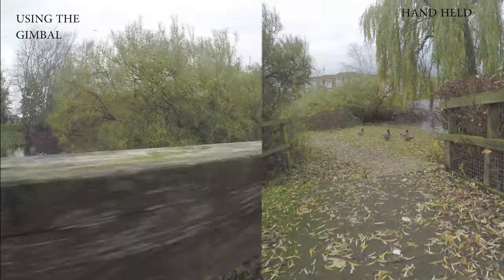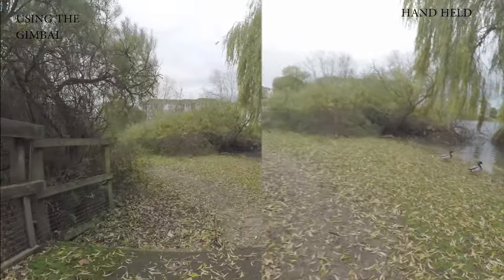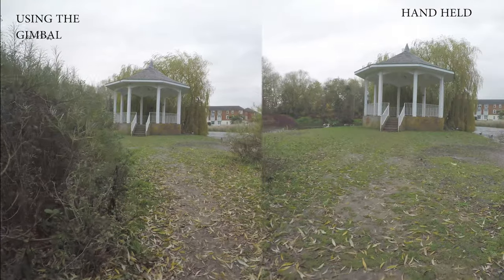As you can see, the video on the left is very smooth and on the right-hand side it's quite shaky. You can see the difference.